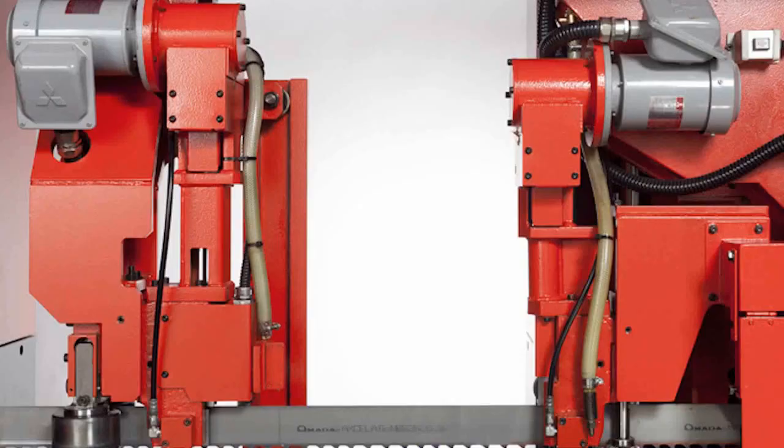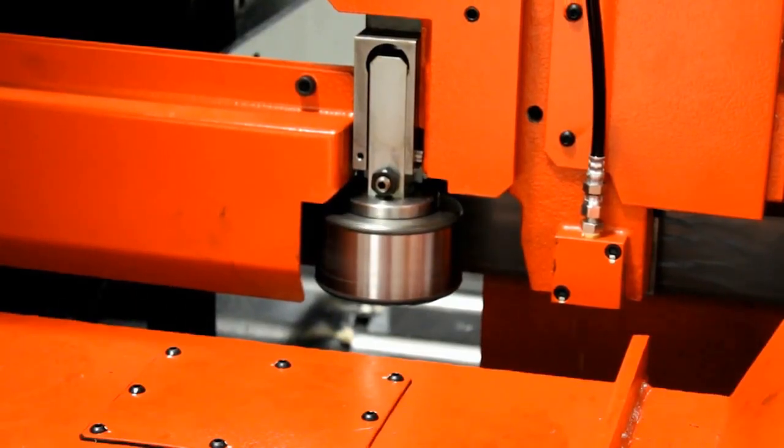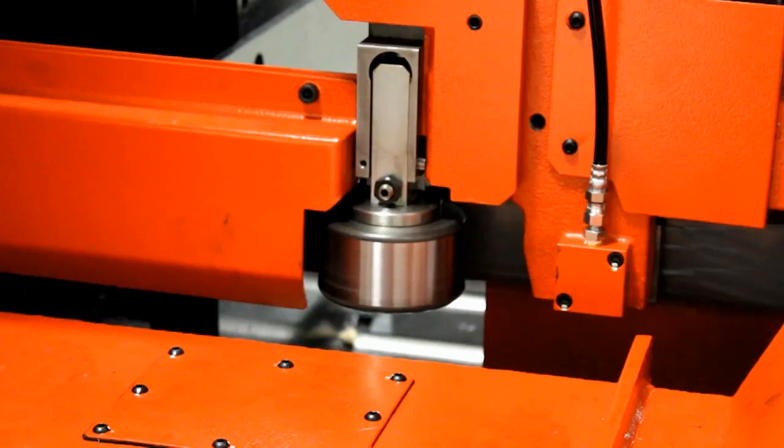Here you can see the pulse drive mechanism and how robust its design is. Double vibration dampening rollers reduce vibration and allow for faster, quieter cutting and longer blade life. Furthermore, they help to maintain straight cutting.